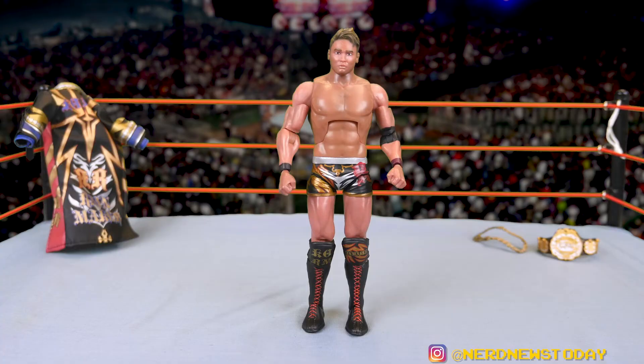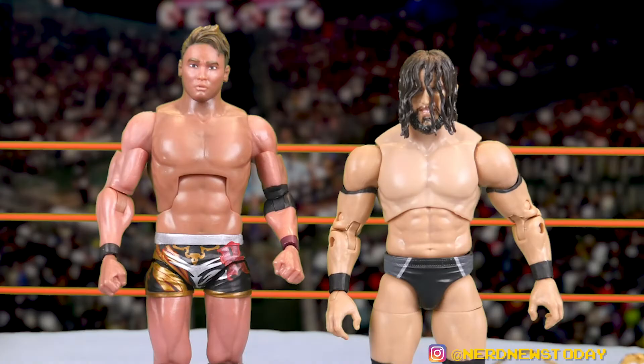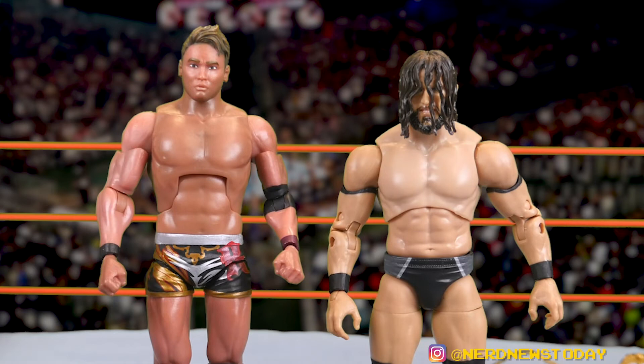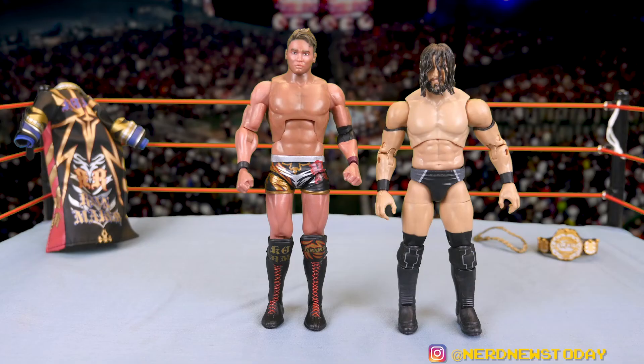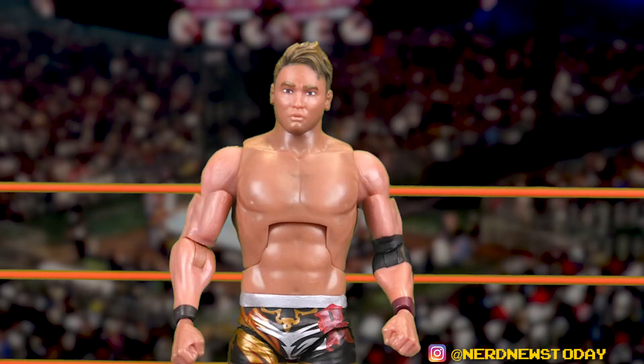Bringing in an AEW figure for comparison — you can see the chest piece is a completely different color than the belly piece, since they're different types of plastic. What the shading on the Okada figure does is completely hide that two-tone plastic, which is actually a pretty neat trick. The question is how long that paint will stay on, and I'd say fairly long unless you're constantly playing with and rubbing the figure.